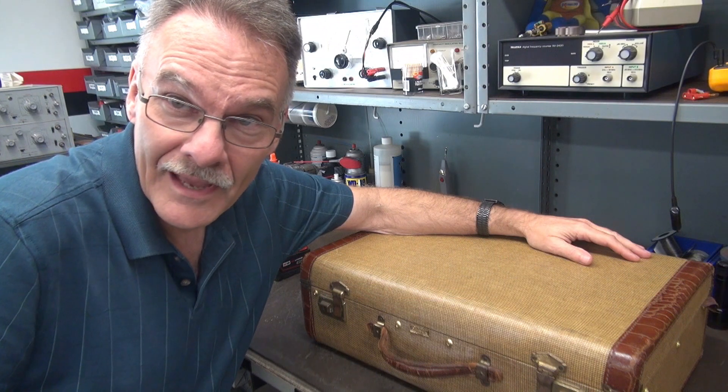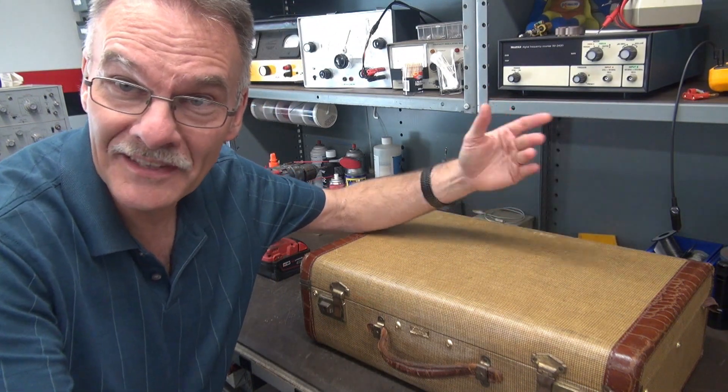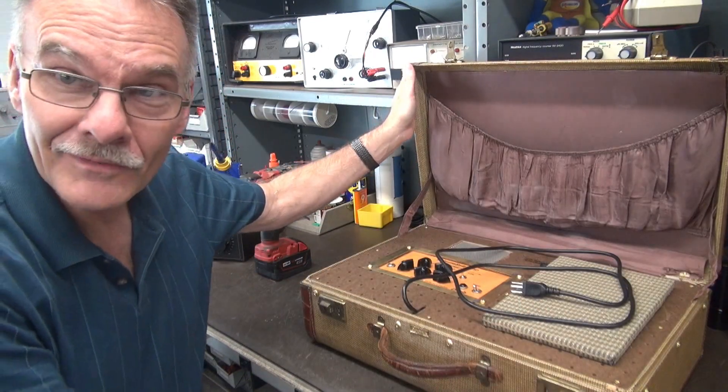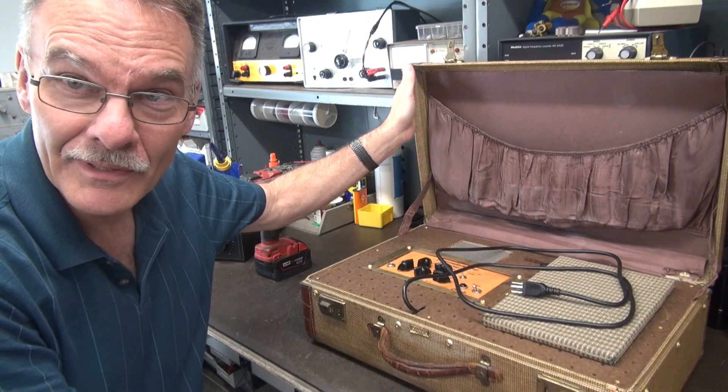So what have we found at D-Lab? Well, let's see what's inside the case. That's right — another suitcase amp made by D-Lab Electronics.